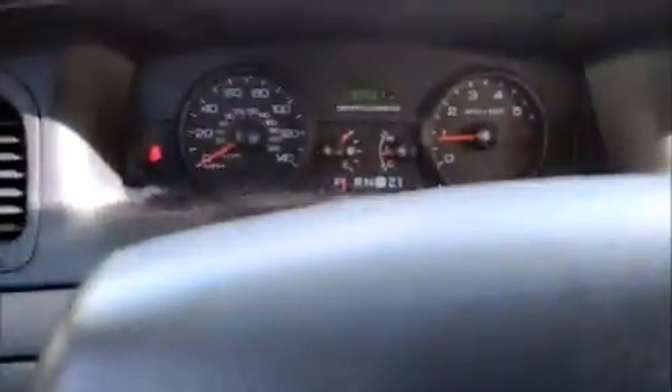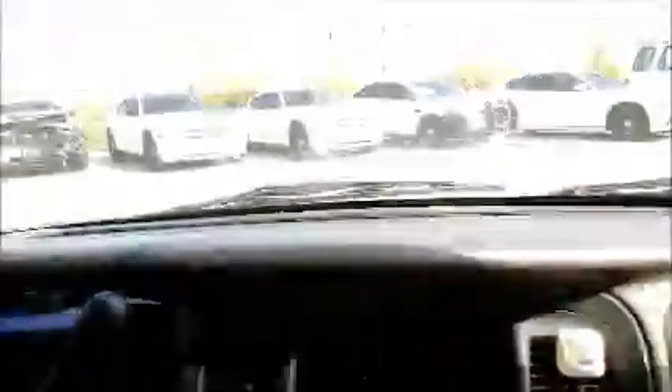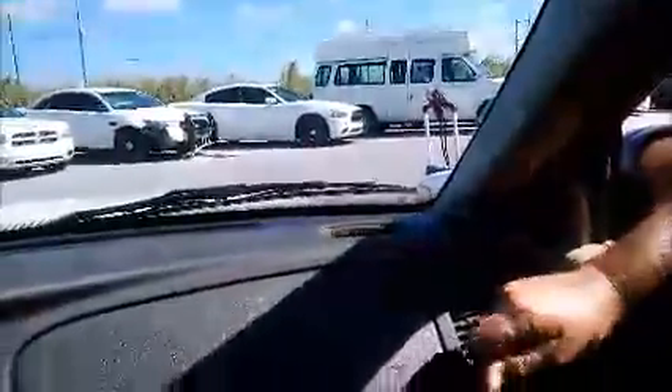Let's take a look inside. Missing the radio, and it's also got a hole here. See the hole in the dash? I don't know what that's about. AC is working.